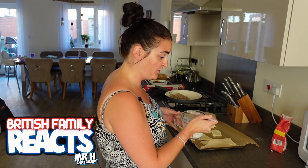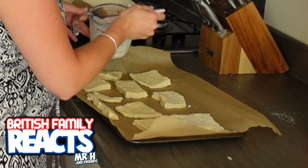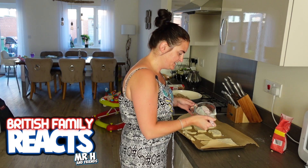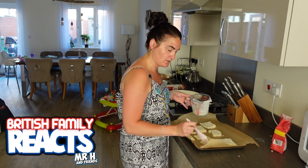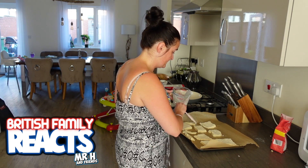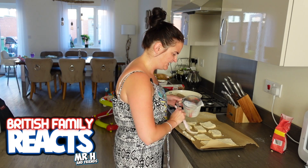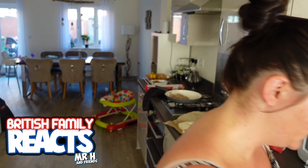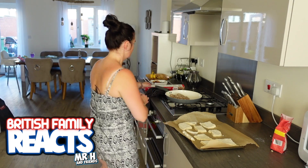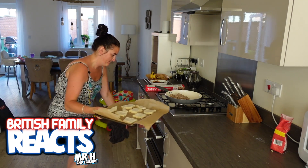Finally, it says to brush the tops of the biscuits with any leftover buttermilk, then pop them in the oven for 12 minutes or until golden brown. I'm brushing with some buttermilk now. I'm guessing these are going to taste completely different to the packet-mix version — I just hope they don't taste too sour from the buttermilk. Right, into the oven for 12 minutes.